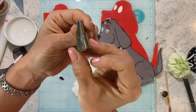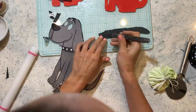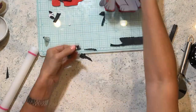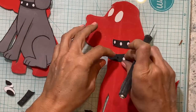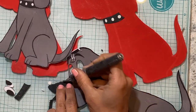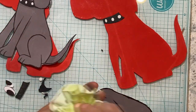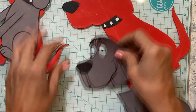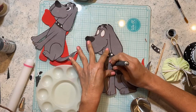I glue the eyes with a little bit of edible glue. I'm using a piping tip to cut the little decorations on the collar, then glue the nose. I'm going to place my printout on top and use that as a guide to paint the lines.